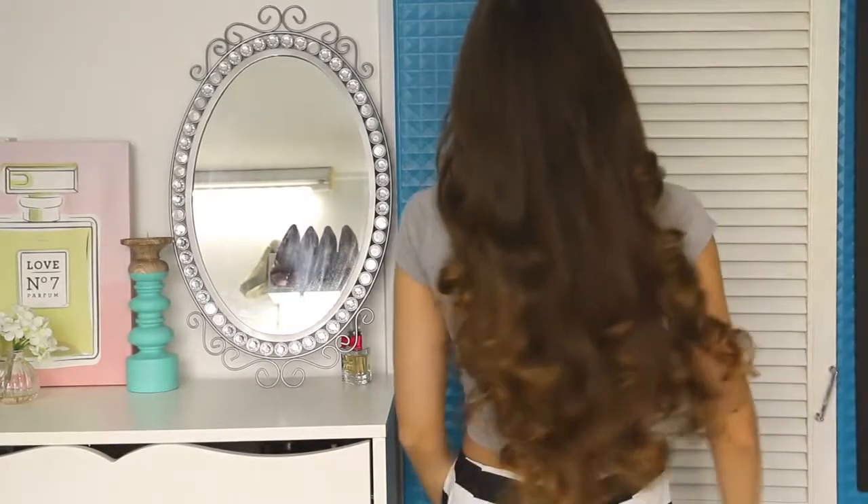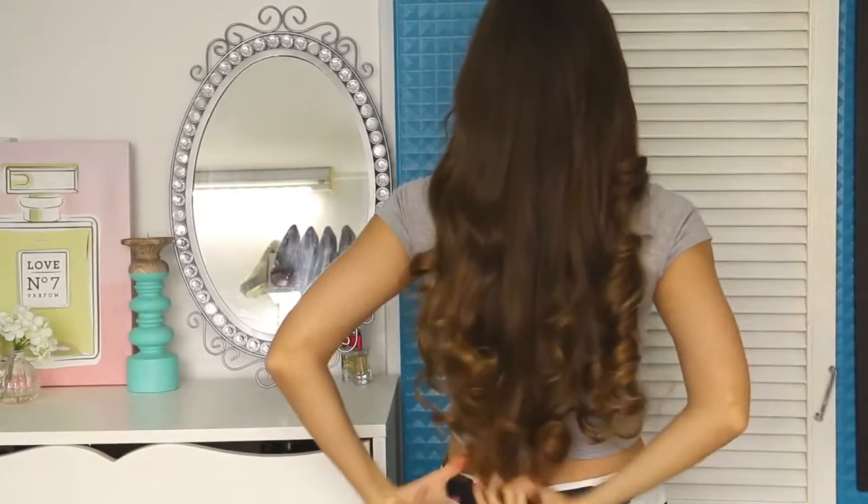Hey guys and welcome back to my channel! A lot of you have asked me how I curl my hair and get so much volume, so today's video is on exactly that. I'm going to show you what I do to get big, voluminous, curly hair and how I make it last all day. I don't use hair extensions and my hair is naturally fine and dead straight, as you're going to see. So if how I curl my hair sounds like something you'd like to know, just keep watching.